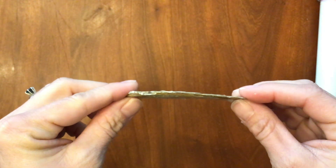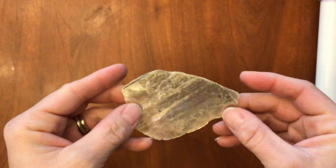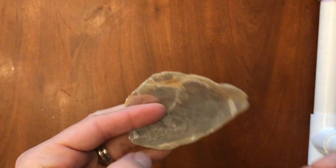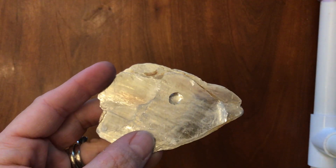Cleavage versus fracture. It is not magnetic. It doesn't look like salt and it's not salty. It does not fizz with acid. So that was number six.